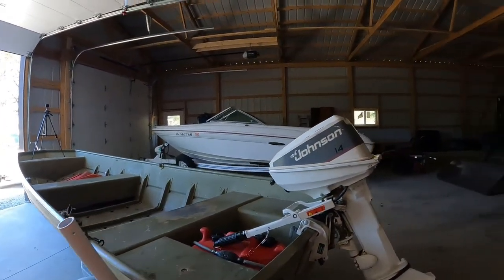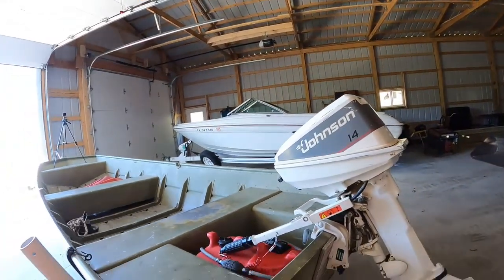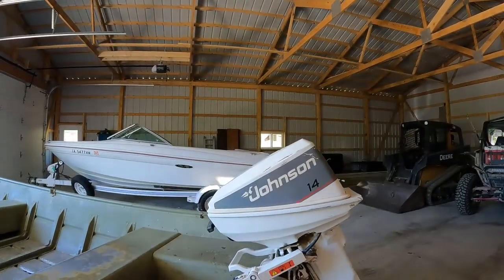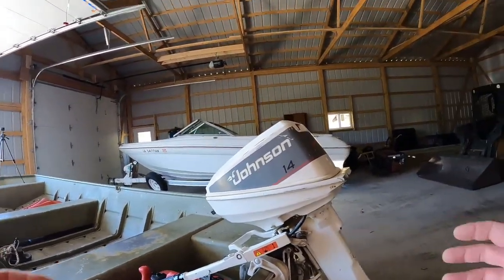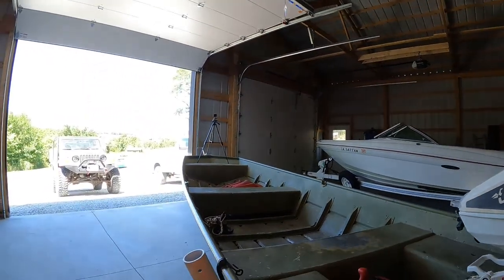By myself it makes it a lot easier. It came with a nice 14-horse SPL Johnson. I heard some background on why the SPL is what it is — real quick, it's a 15-horse motor with a 25-horse long shaft, and the gearing in it changed it to a 14-horse. That's the gist I get out of it.